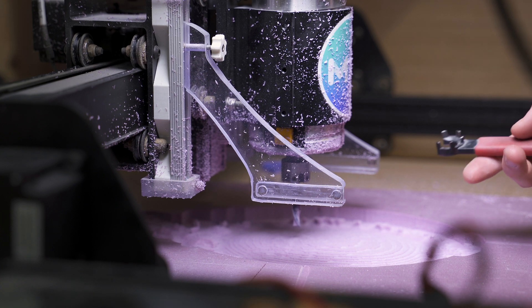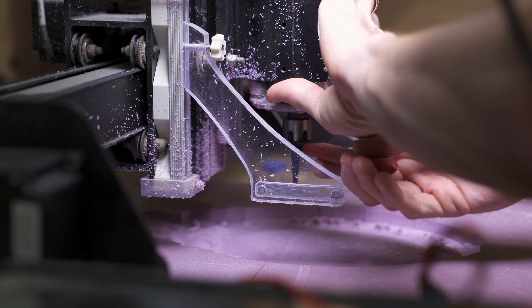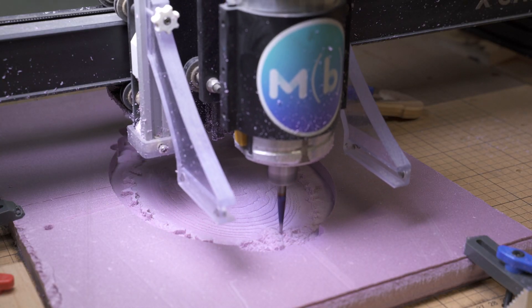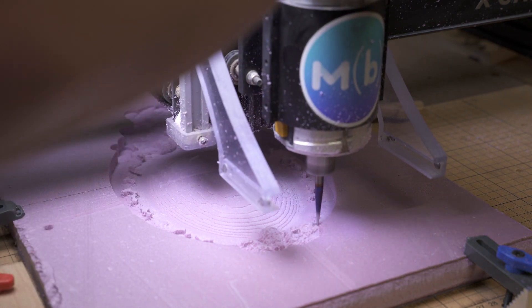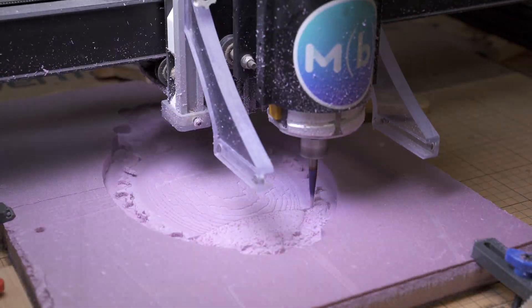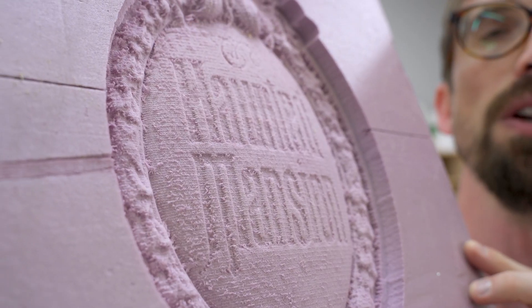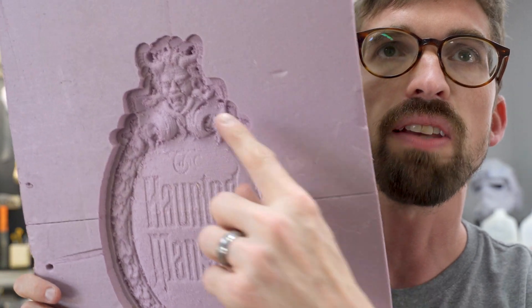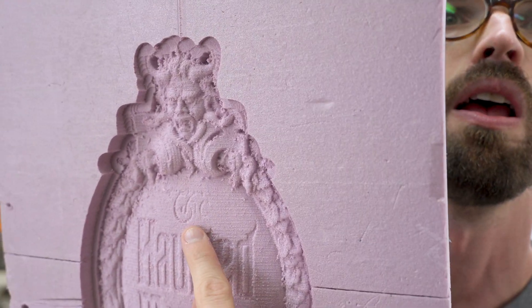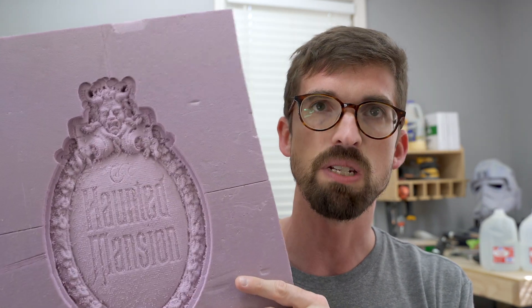The first pass is done. Now we're going to raise this bit up and put on a ball nose to do the parallel toolpath. So we just got done doing all the toolpaths. The foam doesn't cut as smooth — on the finishing pass you can definitely see those step overs. For the final one on MDF we're going to dial that in more. Overall this thing actually turned out pretty good. The one thing I'm noticing is the lettering is kind of hard to see. I don't know if it's going to look better when we use MDF, but we're about to find out. I didn't cut this completely out, just kept it in there to get an idea of what's going on.